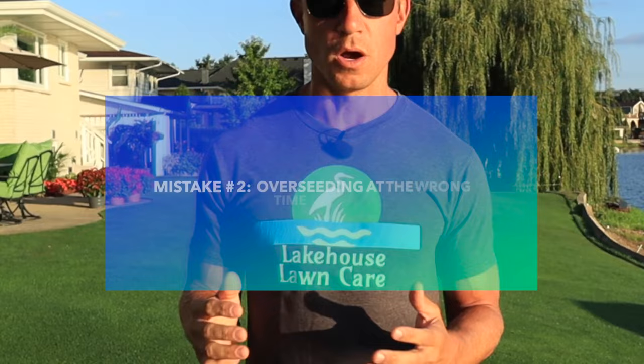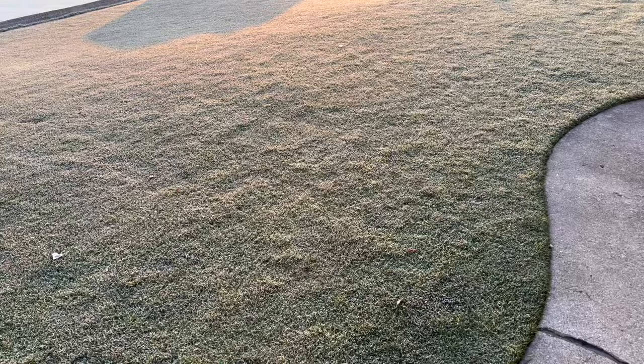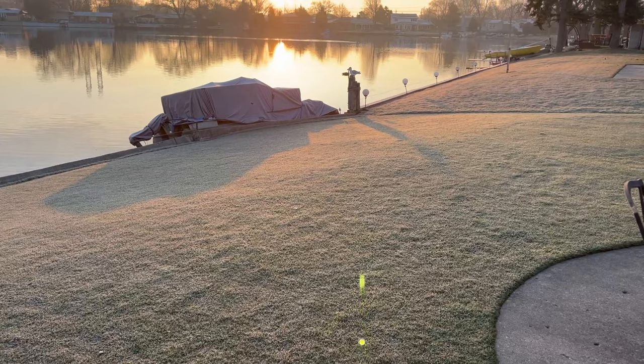For cool season grass, there is an optimal window for overseeding, and it is right now in early September. Right after Labor Day, typically the temperatures start to go down, and it's the optimal time for overseeding. You want to make sure that you give that grass seed at least 30 to 45 days to germinate and establish itself before you get your first hard frost or first freeze of the season, which can be detrimental to new grass seed.